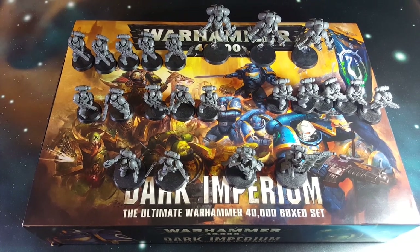Hi guys, Dave from Gorilla Painting here, and now we get to check out the Space Marine Primaris, aka the Big Marines, from the Dark Imperium box set.